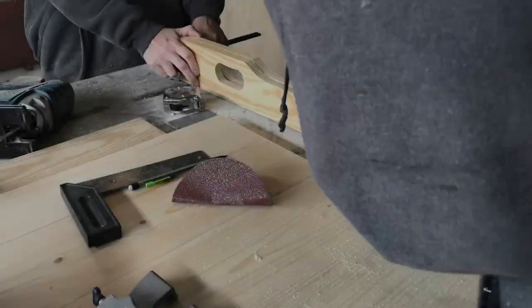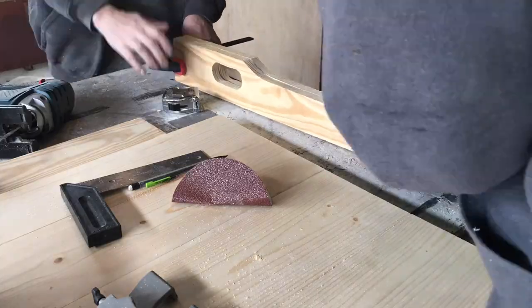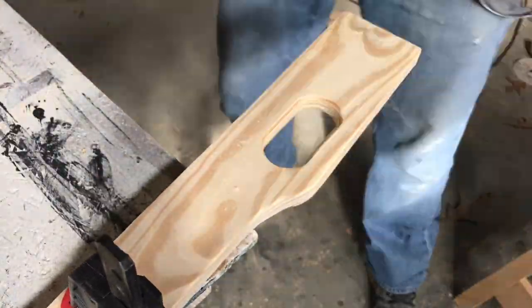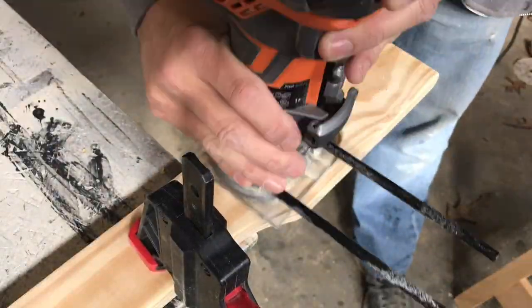I drill the two holes then connect the dots with the jigsaw to make a nice oval hole. Then I clamp the two pieces together and use a belt sander to make everything match. I used a quarter-inch roundover bit and rounded over the holes to make everything smooth, then a quick sand and it's ready to assemble.